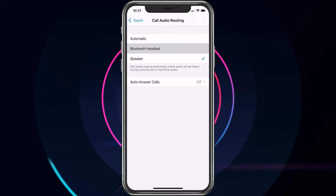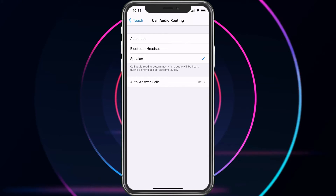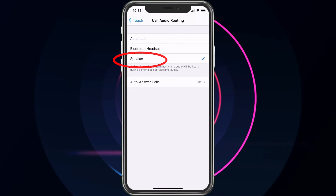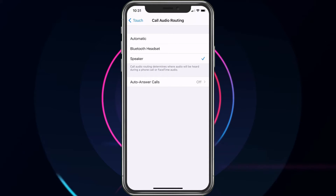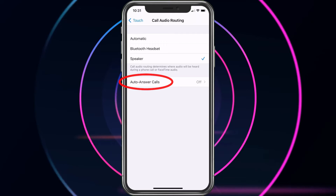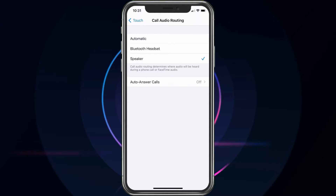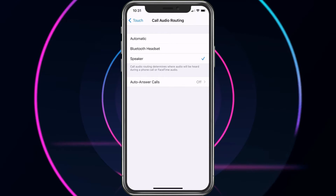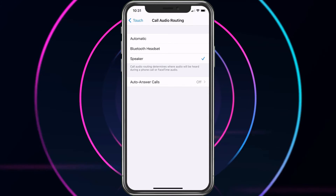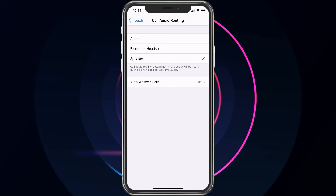If you have a Bluetooth headset you can also choose that, but for this video it would just be Speaker and you would be all set. If you want calls to automatically answer, you can go ahead and turn Auto Answer Calls on. Again, if the phone is for someone that is hard of hearing or someone elderly, it may help to have that on, but keep in mind they will have other phone calls possibly coming in.